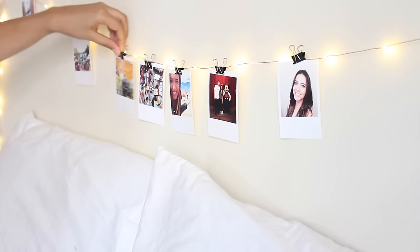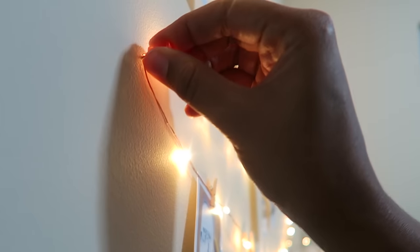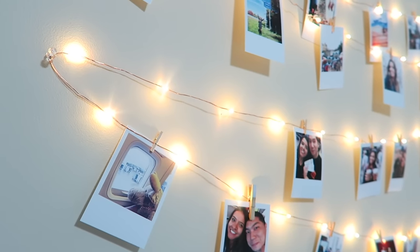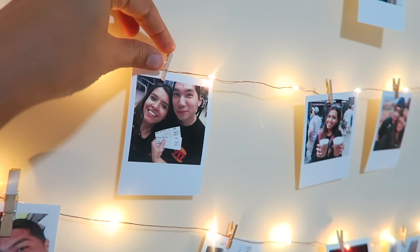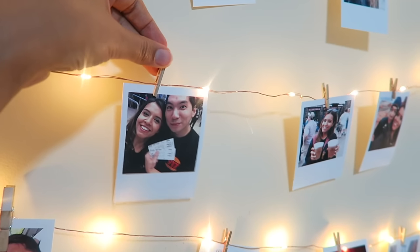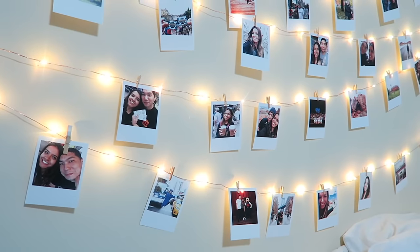To hold the LED wire in place I used some regular pins, and for the pictures I opted for wooden clips. You can find them at any arts and crafts store like Michael's and they're super cheap. I got this bag with 50 clips for like $3 or so.